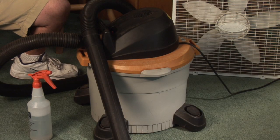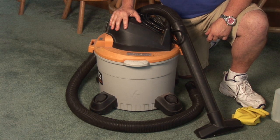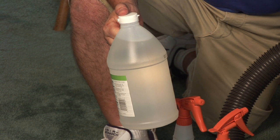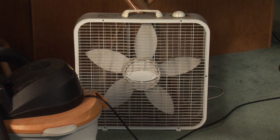Hey everybody, I'm Dynamic John Mickel of Dynamic Carpet Care. One thing I'm asked quite a bit is what do I do if I get moisture in my carpet or if it's wet? When you come home and realize your carpet is wet, there are a couple things you're going to need: a shop vac — hopefully you have that in the garage, everybody should — a bottle of warm water mixed with some vinegar, and a standard box fan.